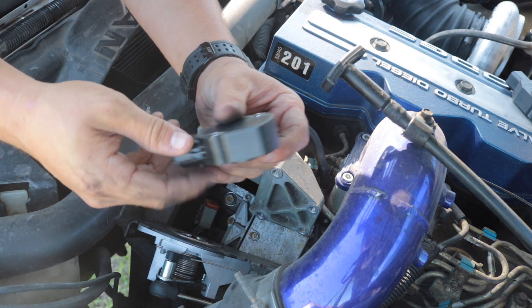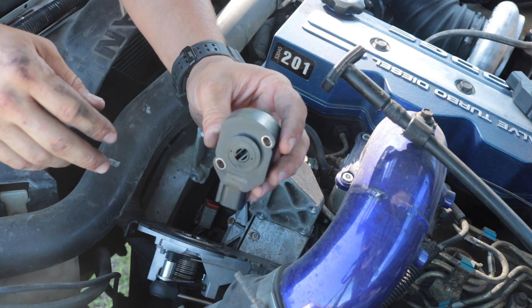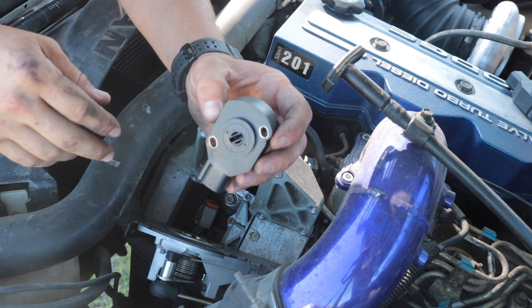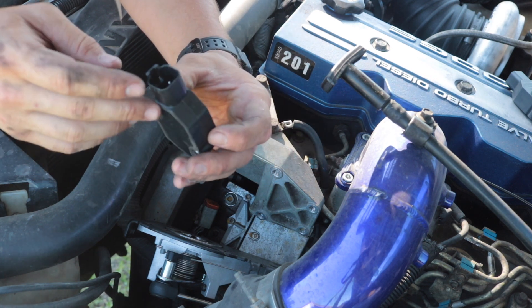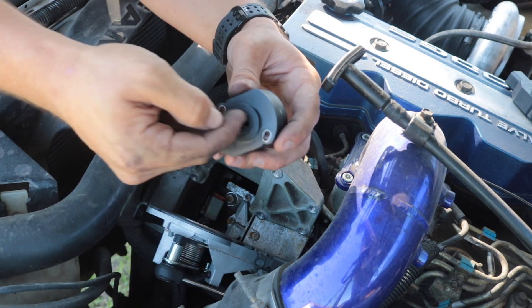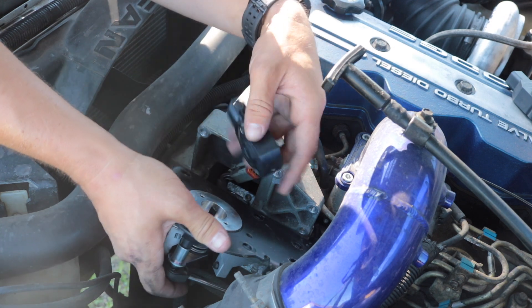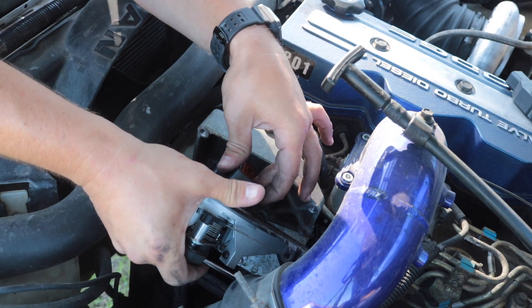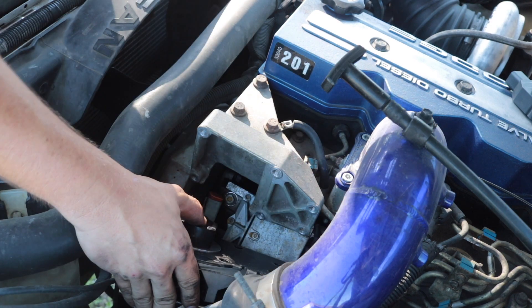You're going to want to tighten the new sensor down just enough to hold it from falling off — keep it loose because when you calibrate it, you're going to have to adjust it. This little slot here lines up with this little tab here, so get that in place first.